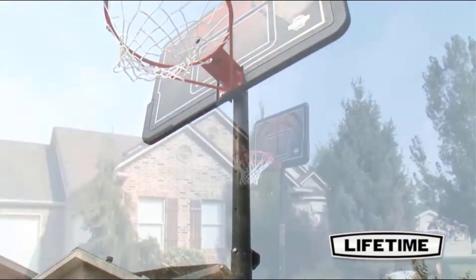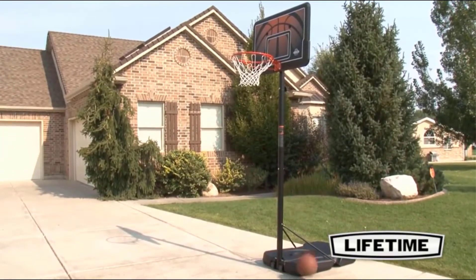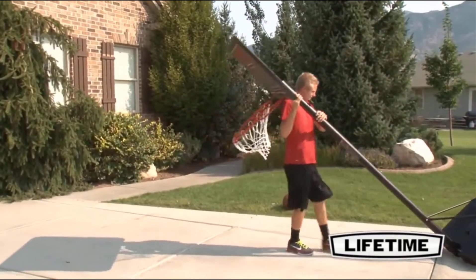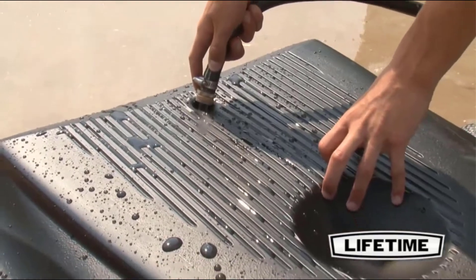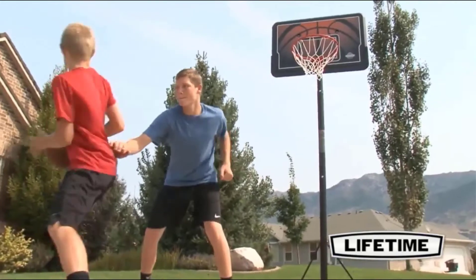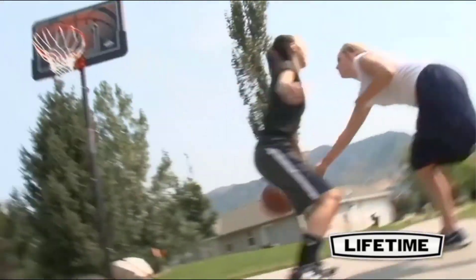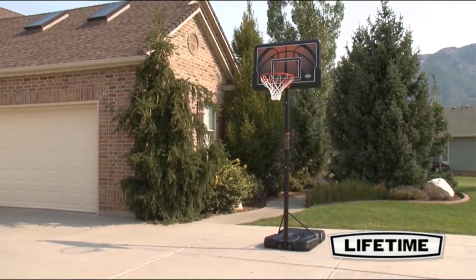This long-lasting finish ensures that the system will last for years to come. Lifetime's portable basketball system comes with a heavy-duty 27-gallon portable base that can be filled with sand or water, and easily rolled to a desired location. With a five-year limited warranty, this system from Lifetime Products is sure to provide years of family fun. So bring the fun and competition home, and enjoy this beginner portable hoop from Lifetime Products in the convenience of your own yard.